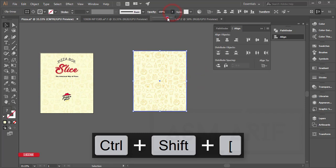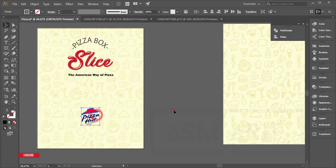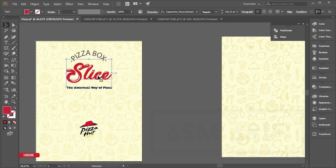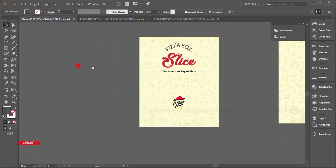Now for two things: the pizza box right-up and slice. I downloaded a Pizza Hut vector logo and I'll give you the download link in the video description. The script font I used — I'll give you that font download link as well. First I'll draw those elements in the side options and then place them.